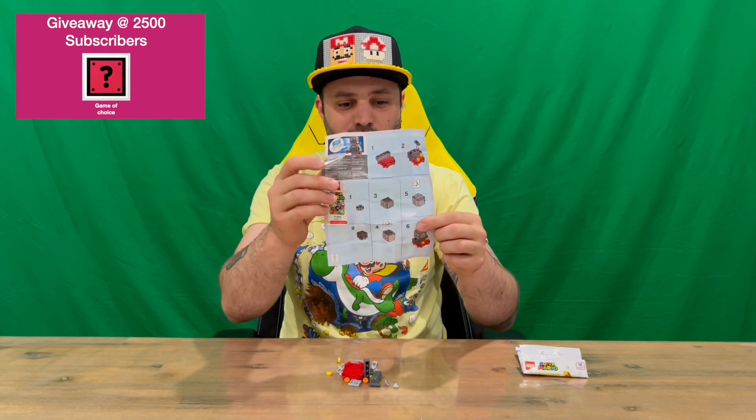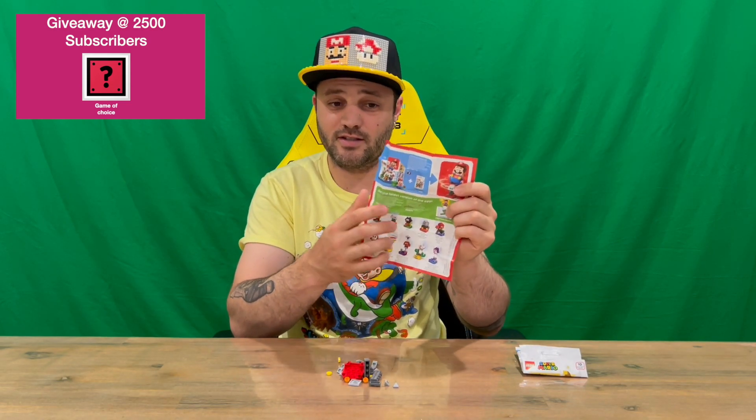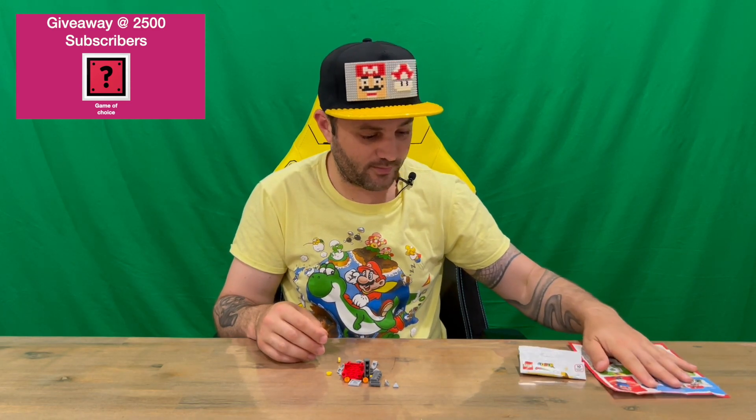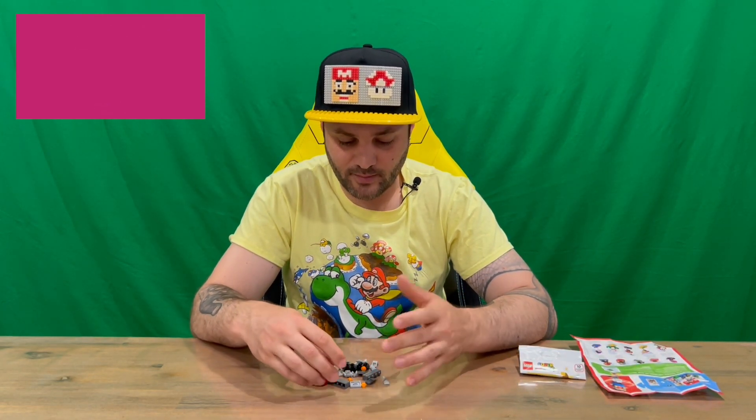On that side we've got our instructions, and on the other side we've got some advertising for the other characters in the series too. I'm going to be doing them all on the channel, guys, so keep an eye out for them all.